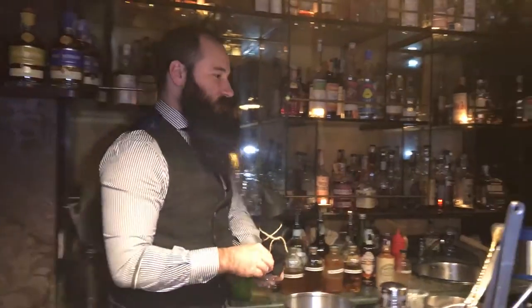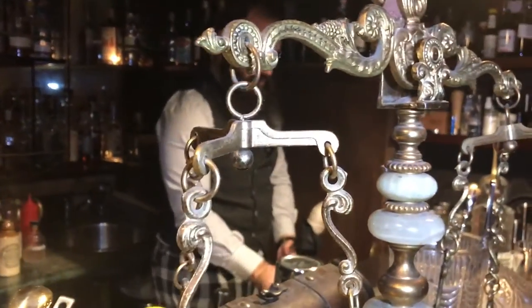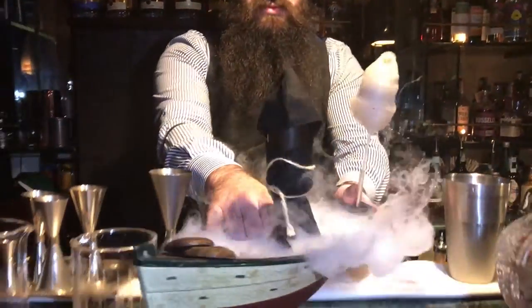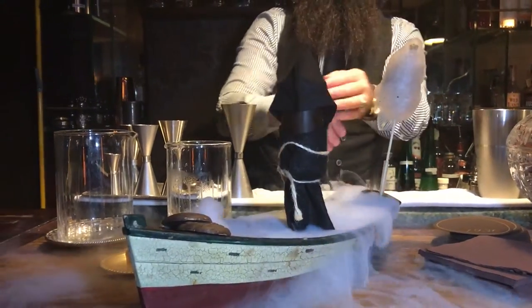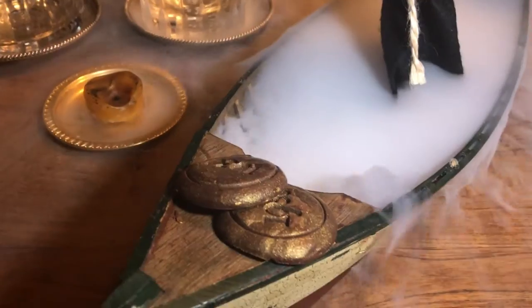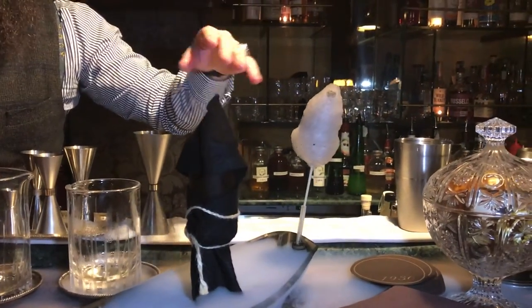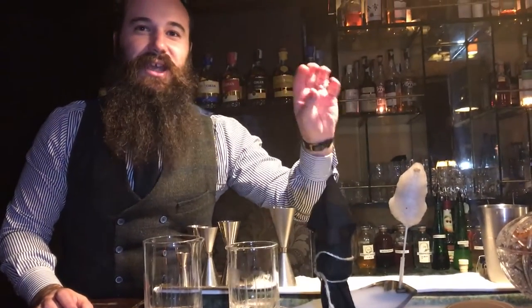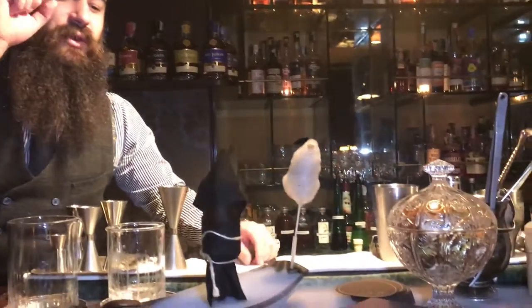This is Caronte. Caronte is the demon in the Greek tradition. The dead had to pay two coins to pass the river. And this is Caronte — and this is the part of the boat.